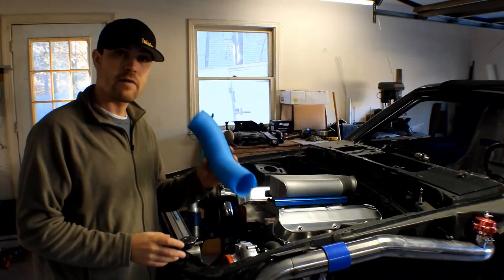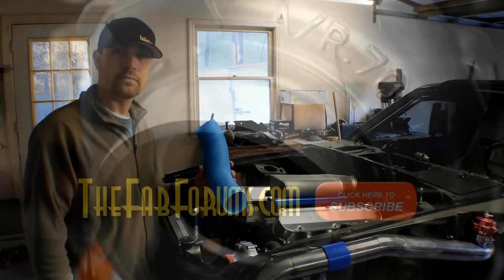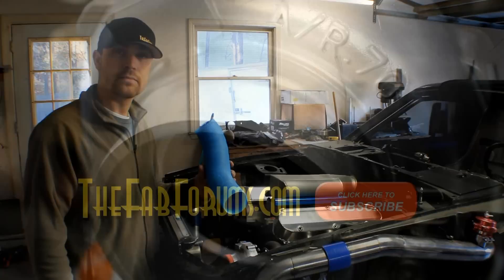Easy way to make induction tubing. Be sure you subscribe to my channel so you don't miss future projects. I've got one coming up and we're going to reinforce this with carbon fiber.